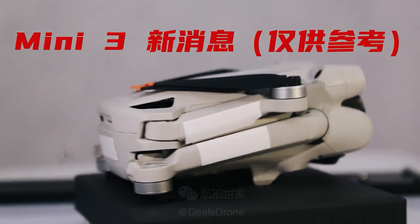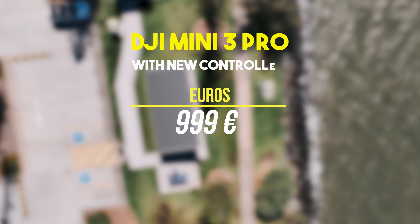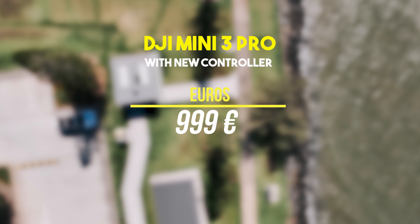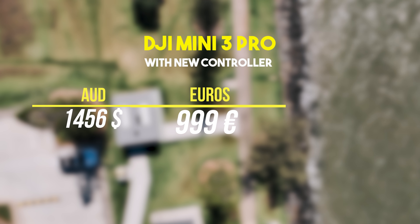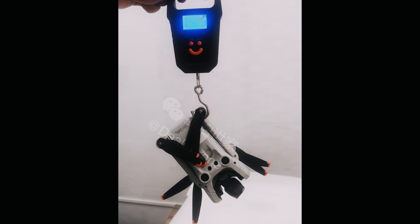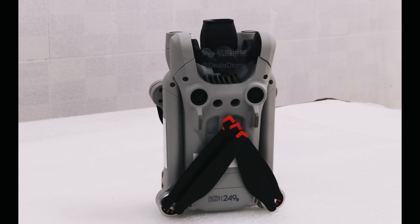Looking at those prices converted: 999 euros for the Mini 3 Pro with the new controller works out to approximately 1,456 Australian dollars or 1,082 US dollars. That's already quite expensive, and then you've got to pay extra for the fly more combo. Despite the cost, the fact that the Mini 3 Pro is going to be under 250 grams is probably going to be one of the biggest calling cards for a lot of people.